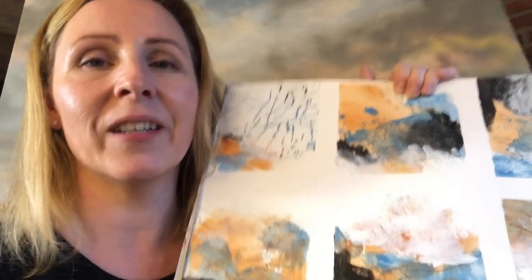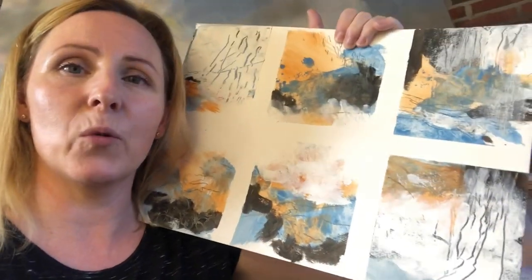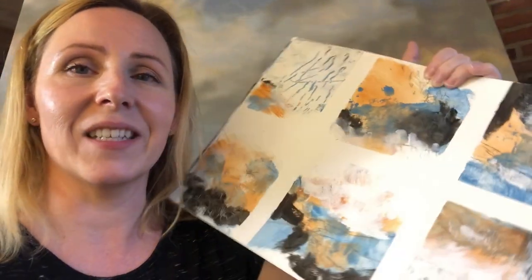Today we'll look at the best way to simplify and loosen up your painting style. It involves getting a bit out of your comfort zone, but I promise you it's going to be fun and full of useful hands-on information. We're going to be working on small paintings like this and I can't wait to get started.